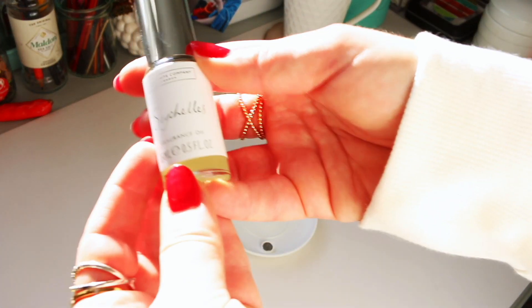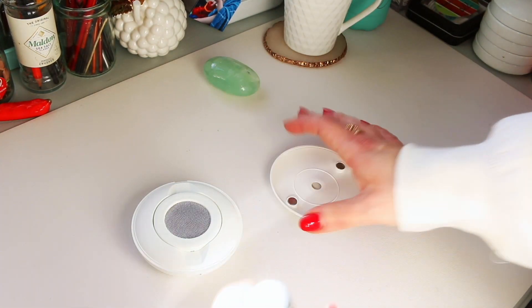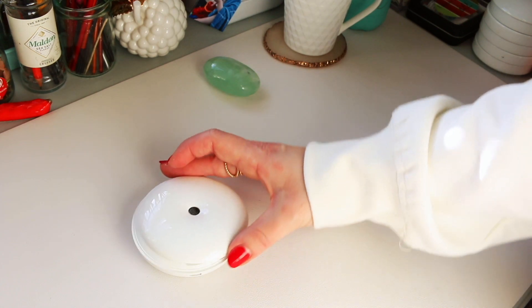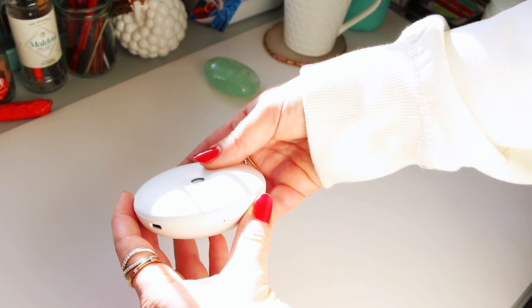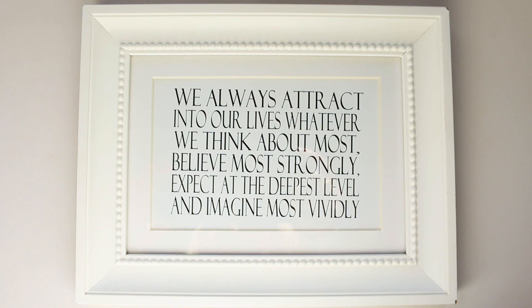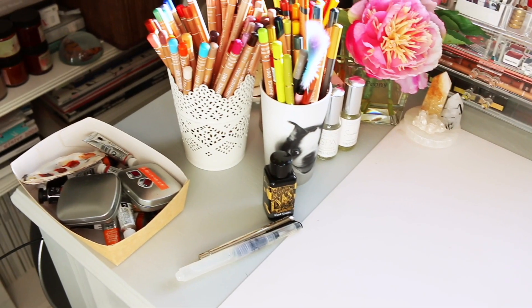This is a little Christmas present I got from The White Company — their diffuser. It's super cute because it's tiny, and I like things tiny. It also has a filter that's supposed to purify the air, so I thought it was perfect for the studio. I also found a little framed piece of art from another part of the house that I thought was inspiring, and I wanted to keep it in my studio so I found a new spot for it.